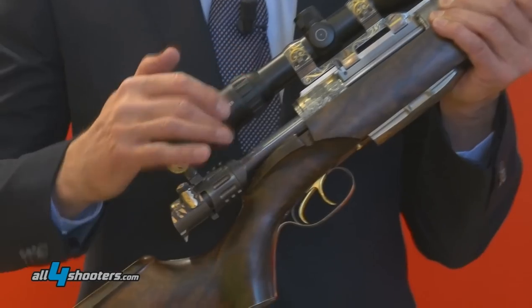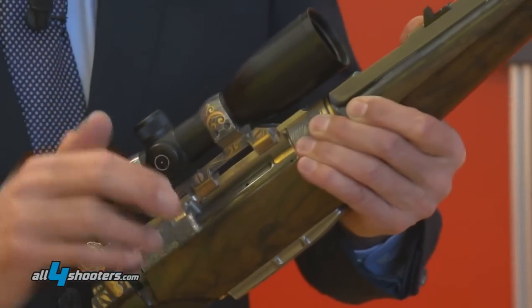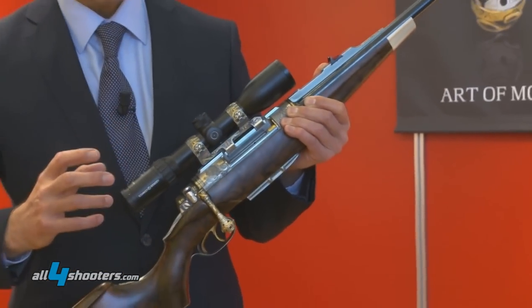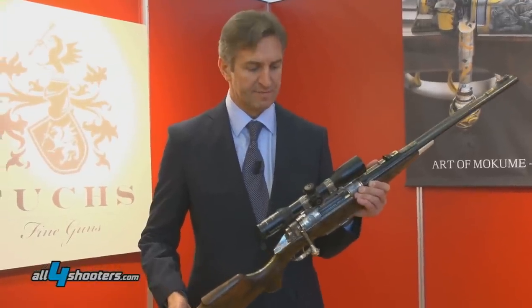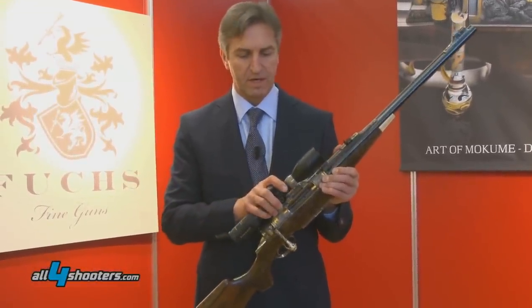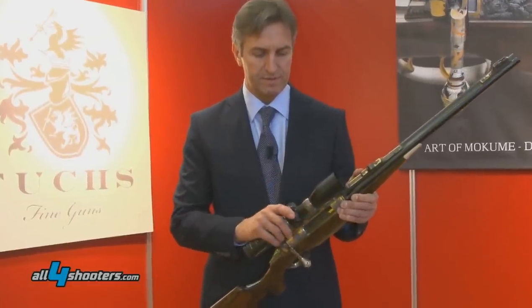The monoblock bolt locks to the barrel, and the locking locks the system to 90 degrees, so it's a 100% safety cannon lock. We also have a very nice design on the mount here, on the scope mount.